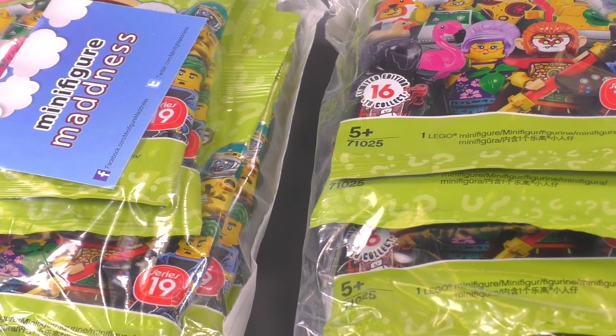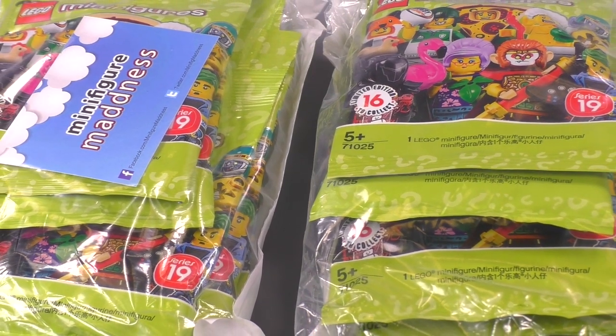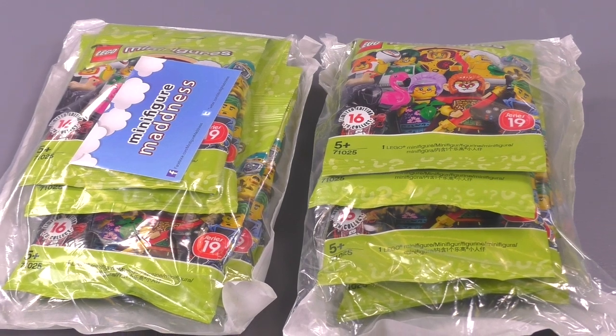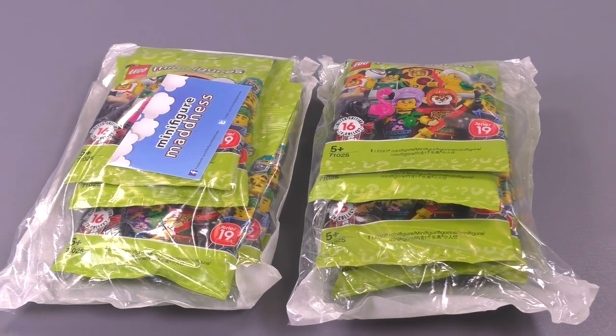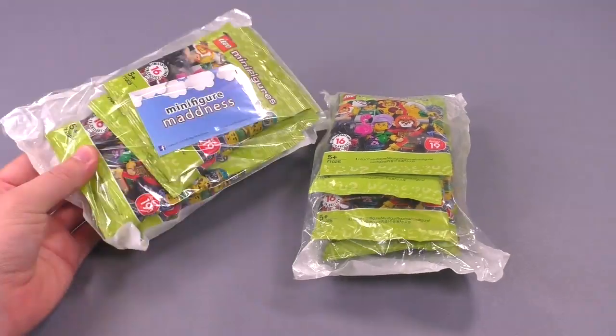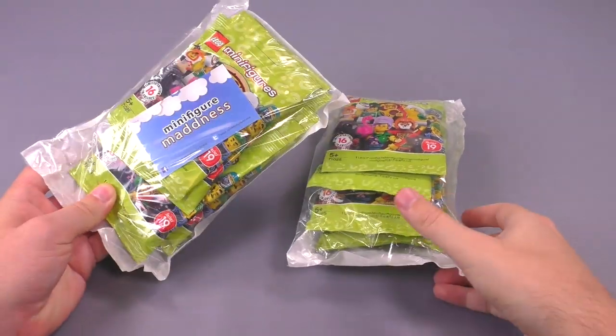Hey everybody, welcome to Brick Vault! Today in front of us are two perfectly sealed bags of eight minifigures each, completing the 16 total unique figs from Series 19. That's right, we're doing a complete collection review of all 16 of these Series 19 minifigures.